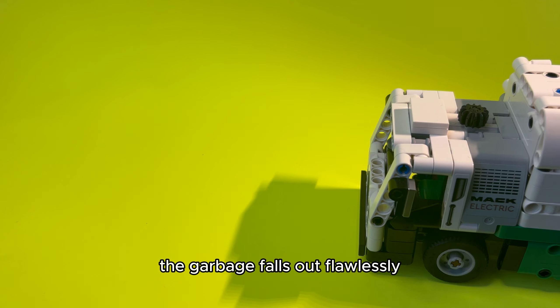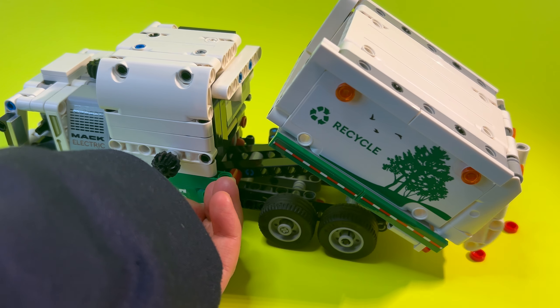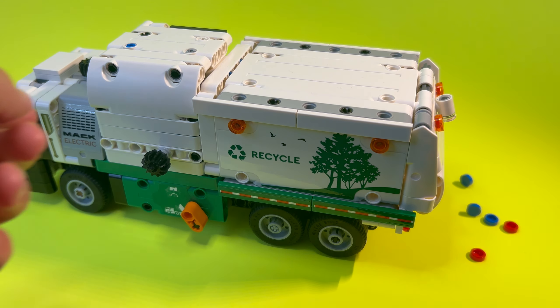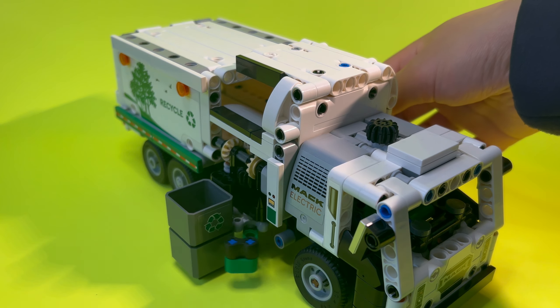The garbage falls out flawlessly with the dumping mechanism. Now here are a few more angles of the grab arm.